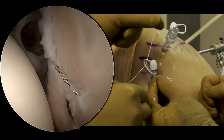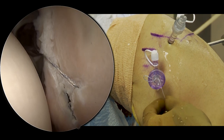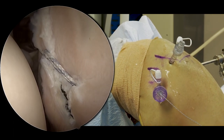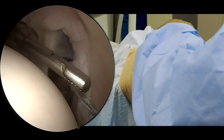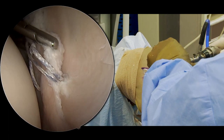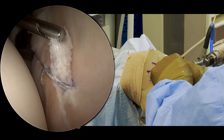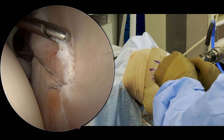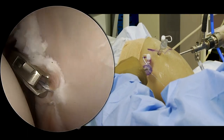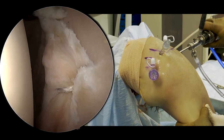We'll fold that over and hold it, get it going, and pop it through. Then we can tighten this up and watch to make sure we don't have any twists in it on the inside. I can come in with my grasper and get a little bit additional shift by pulling up on the tissue here — a real nice pearl to pull up on the tissue prior to securing it down. You can get an additional few millimeters or even a centimeter of shift from inferior to superior. We'll cut it right at the cartilage. And that's our first anchor.